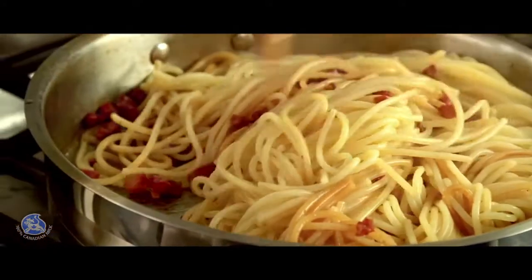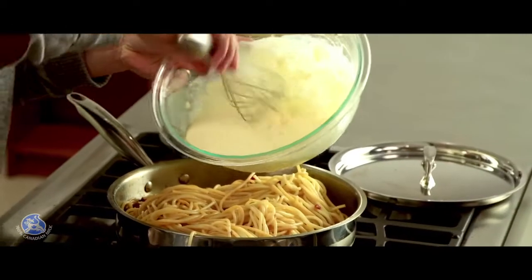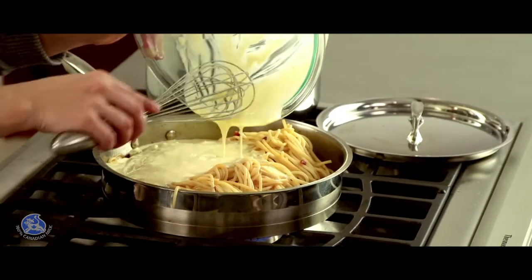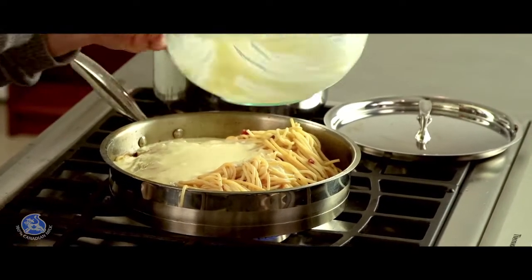Now I'll turn the heat to medium, add the cream mixture, stirring constantly. I'll cook for about two to three minutes until the sauce thickens.